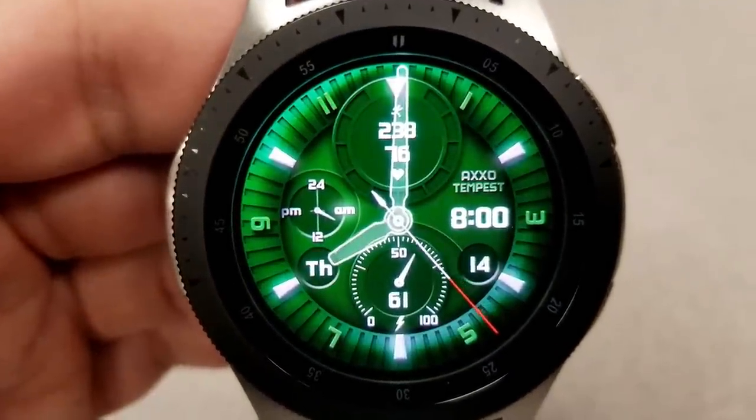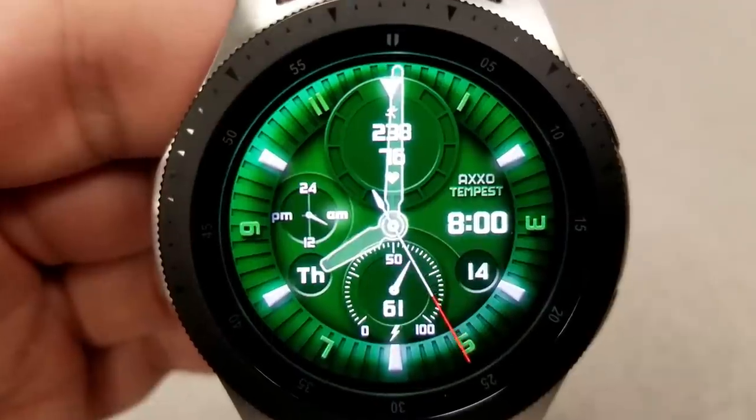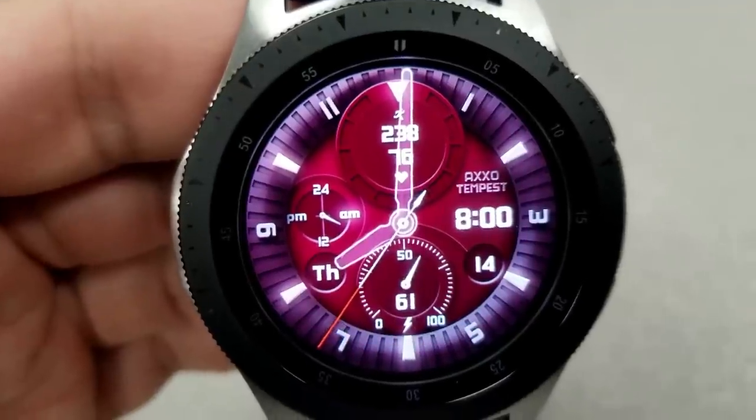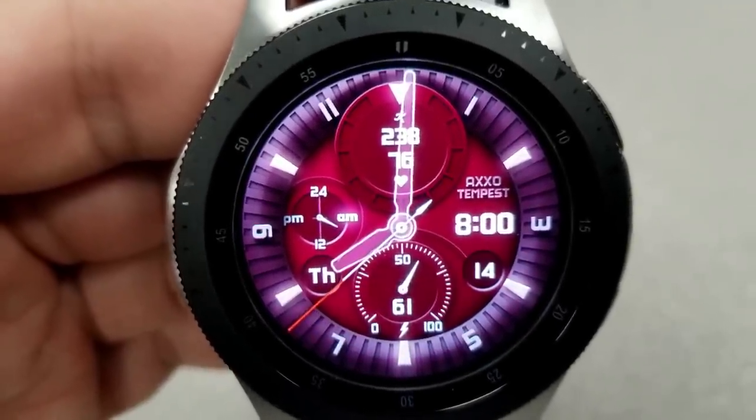Features for this model include battery power at the bottom along with the date on either side of it, your steps count and heart rate at the top, and there's an analog dial just to the left.